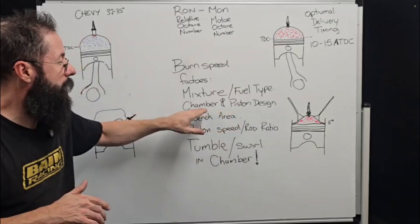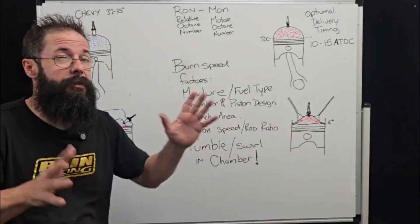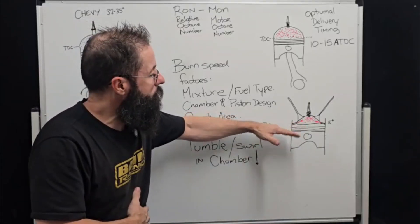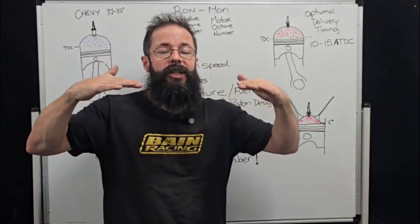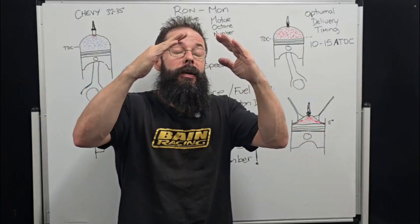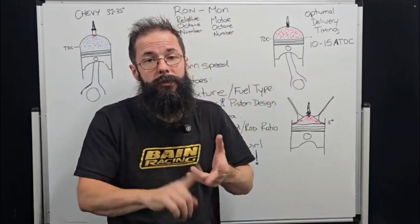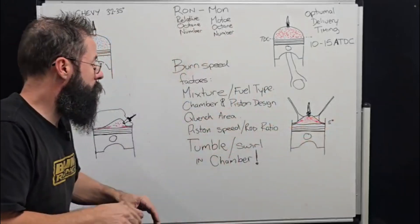Chamber and piston design is another factor we're seeing heavily in modern engines. Toyota, back around 2010, started experimenting with rake on their quench pads. Rather than shooting two quench streams directly across from each other, they angled them up toward the plug at about five degrees. This forced the high-pressure quench jets up around the plug, creating a better homogenized mix at the plug — resulting in better burn speed, better emissions, better horsepower, and better everything overall.